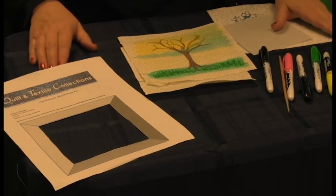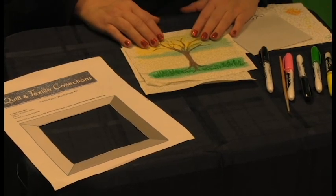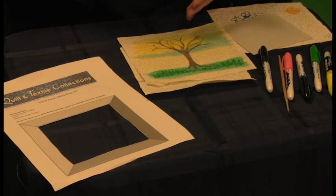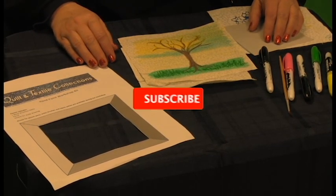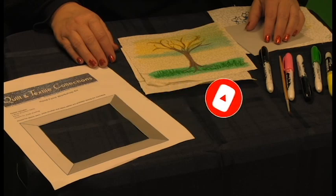So you can now paint whatever you want and have whatever object or image you'd like in your quilt. Have a fun and fabulous day as you do your painting, and I hope you'll subscribe and check out our other videos as well.